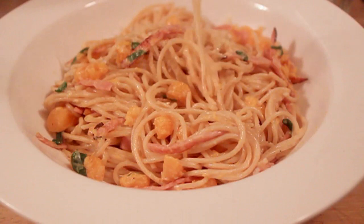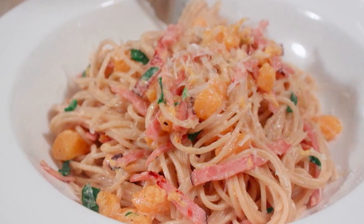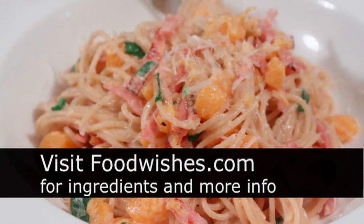Maybe a squeeze of fresh lemon to brighten it up wouldn't have been a bad idea — I didn't do it, but something you could try. Anyway, there you go: creamy ham and butternut squash spaghetti. I hope you give that a try. All the ingredients are on foodwishes.com, so go check it out, and as always, enjoy!